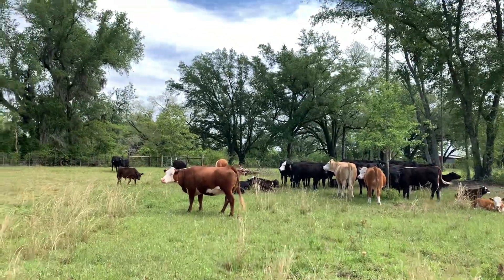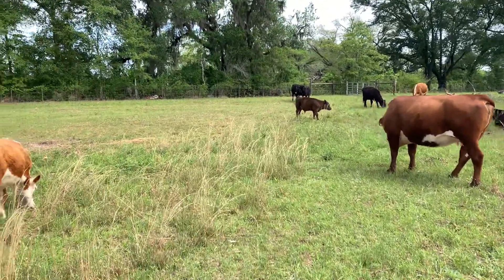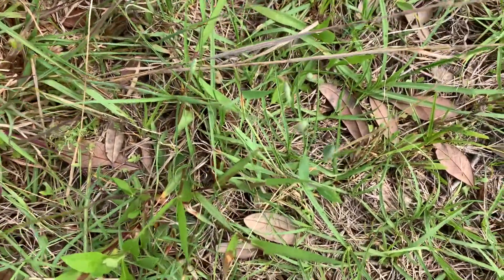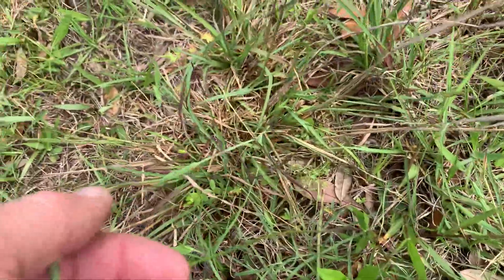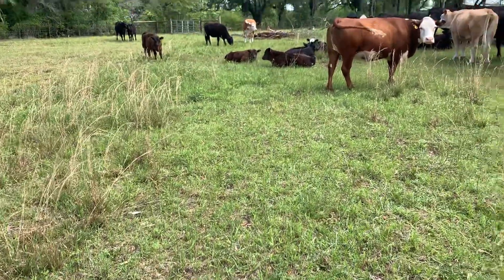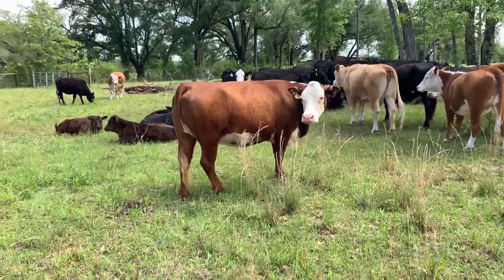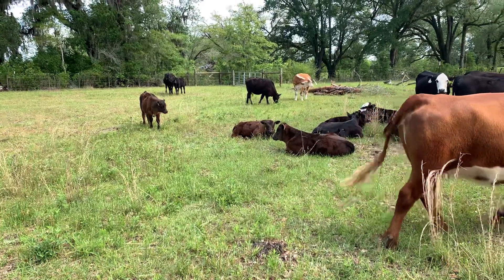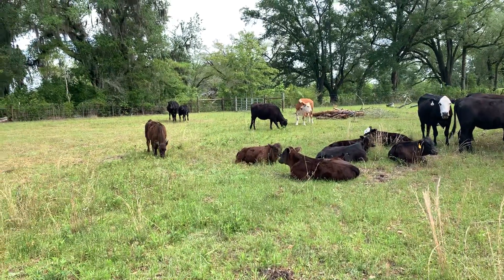One of the other things we dealt with here is that it wasn't a tremendous stand. You can see some of the oat seed heads right in there — the cows have already eaten the leafy part away. We didn't get a great stand of oats, so we decided rather than strip grazing this we were just going to turn them in and let them do their thing.